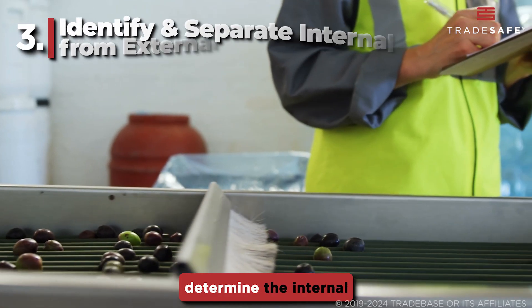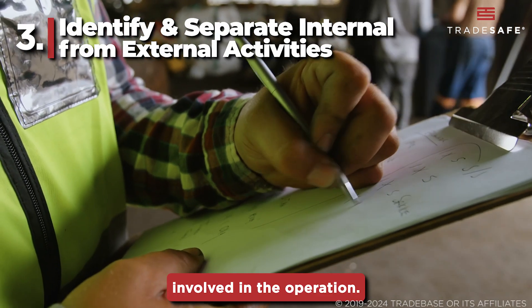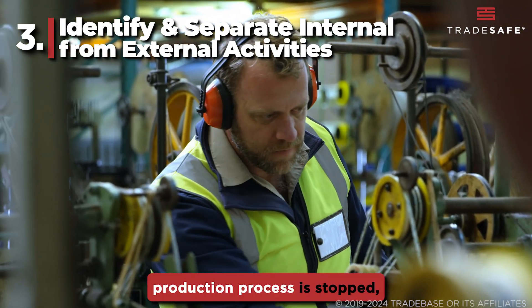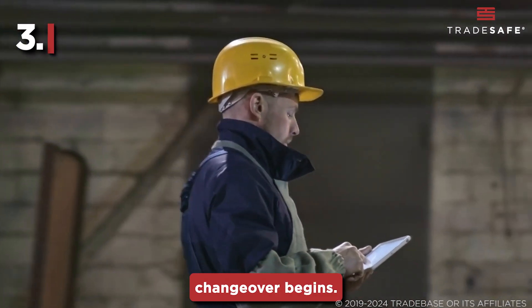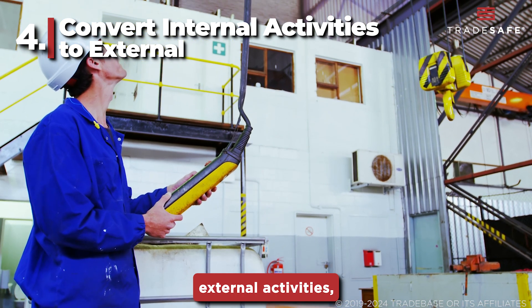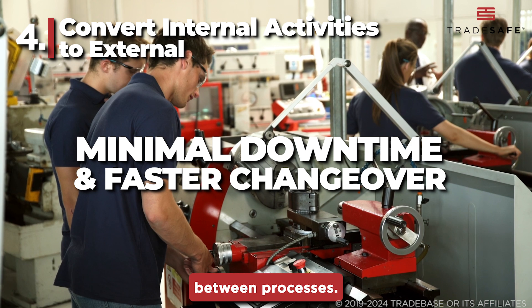The next step is to determine the internal and external activities involved in the operation. Internal activities are those that can only be performed when the production process is stopped, while external activities can be completed while the machine is still running or before the changeover begins. Next, identify internal activities that could be turned into external activities, allowing for minimal downtime and faster changeover between processes.